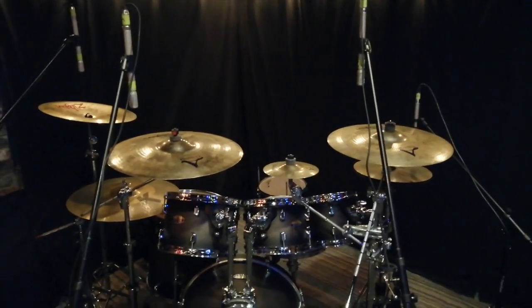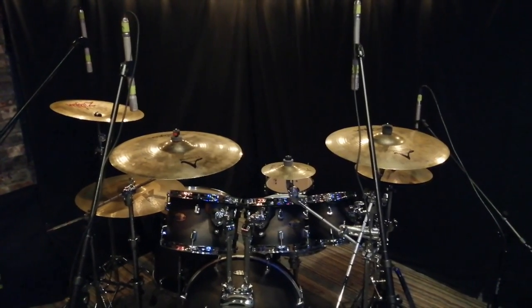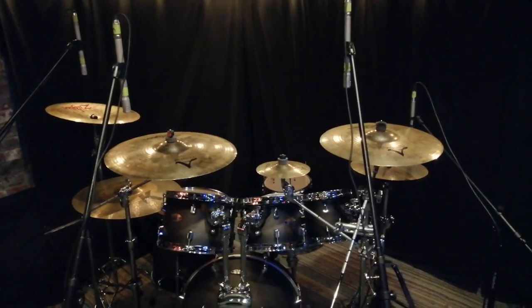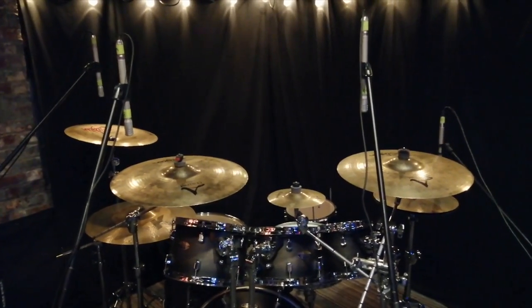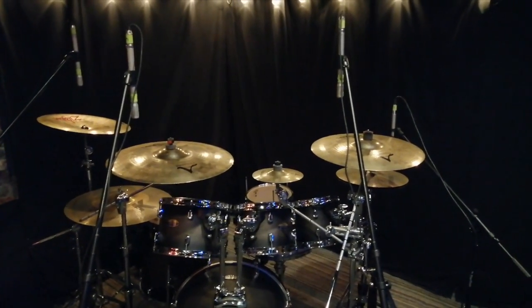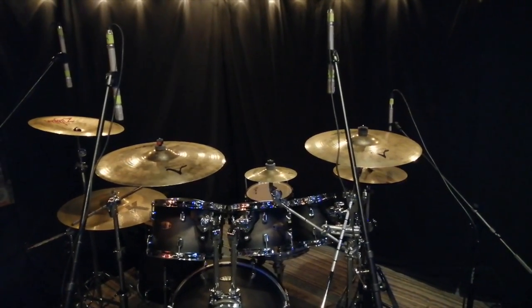I know traditionally you want a nice snare sound in your overheads, but when it comes to metal, I do not think of my cymbal mics as overheads — to me, they are cymbal mics. Traditional overhead micing captures a nice stereo image of your entire kit. That is true. But in this case, they're just cymbal mics.